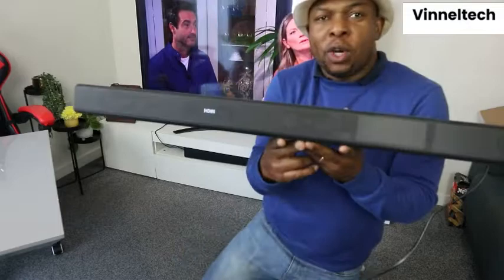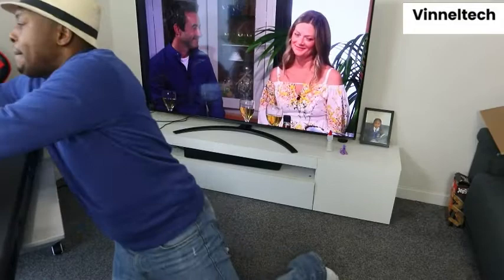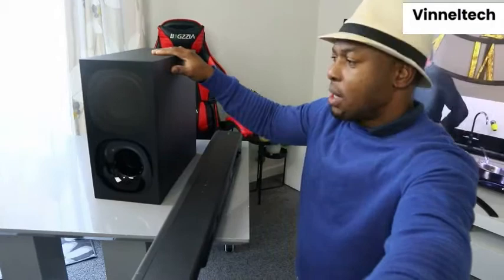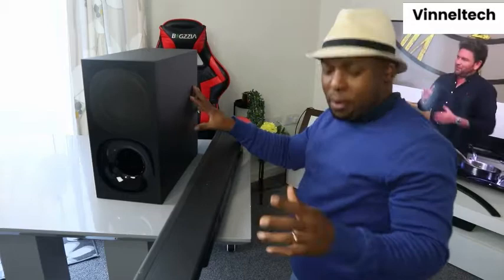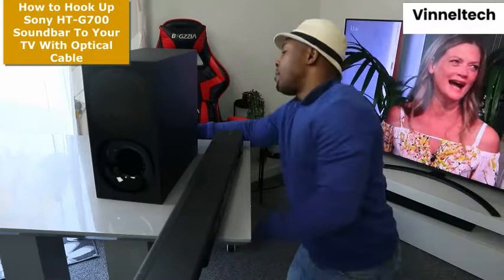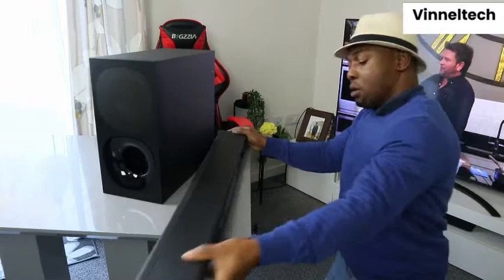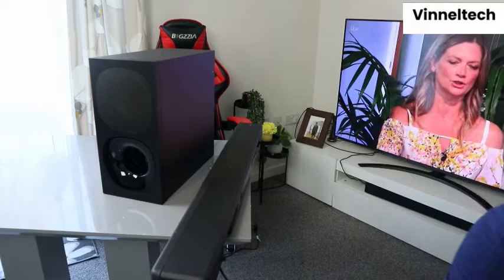This is the subwoofer — it comes with the unit. First of all, you need to make sure you unplug the subwoofer and unplug everything. Likewise, unplug the soundbar. So what we need to do right now: this is the soundbar, and we need to get the optical cable and HDMI cable.